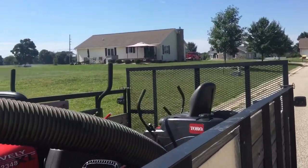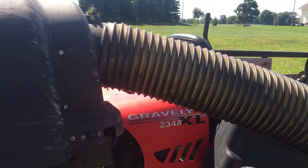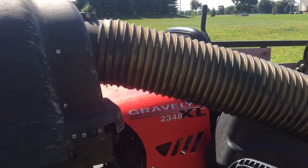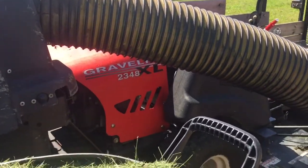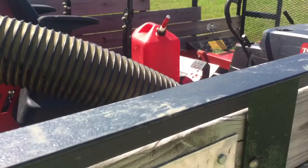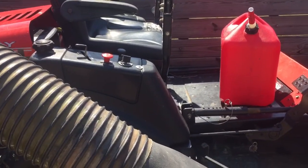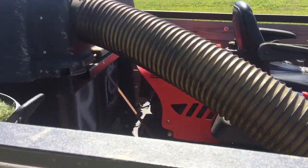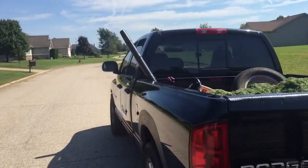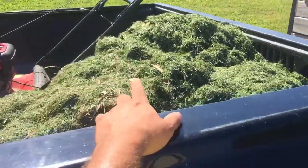So this is a 2007 Gravely, and so far it does the work. Like I said, it does need new blades or to be sharpened. The other thing I'm working on is getting used to how to handle and store everything.